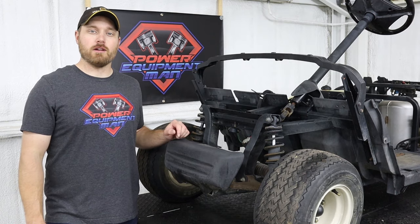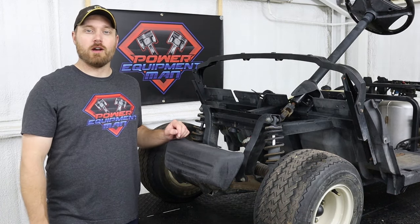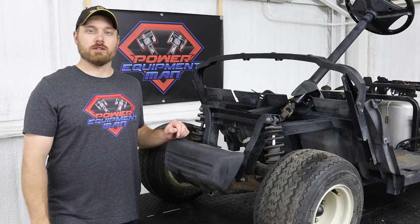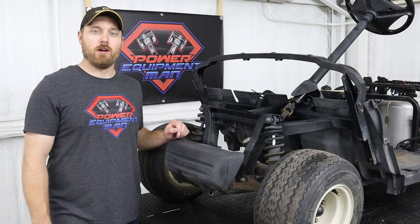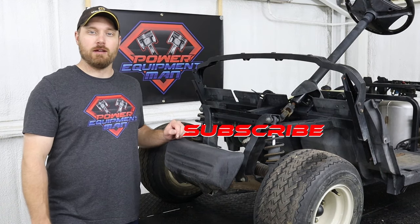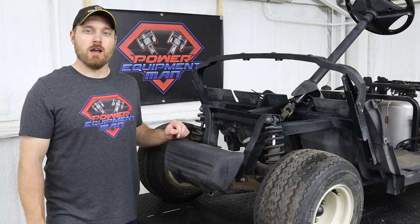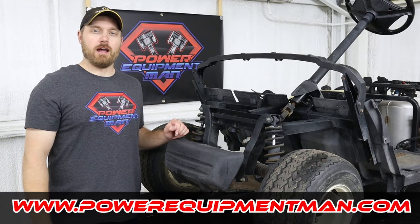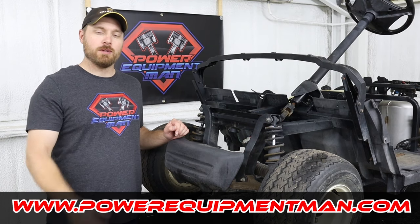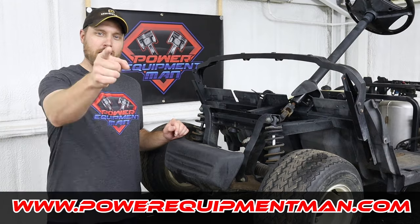Now we are just getting started on the build series for this Yamaha Drive One. We're going to be installing a Predator 22 horse V-twin motor using the conversion kit from Vegas Karts along with a six inch lift kit and a bunch of other goodies. So if you guys want to catch that build series, I'll leave a link in the description down below. Well, that's going to wrap it up for today guys. If you got some good value out of this video, please hit that thumbs up button, consider subscribing. Thanks for watching, have a great day.